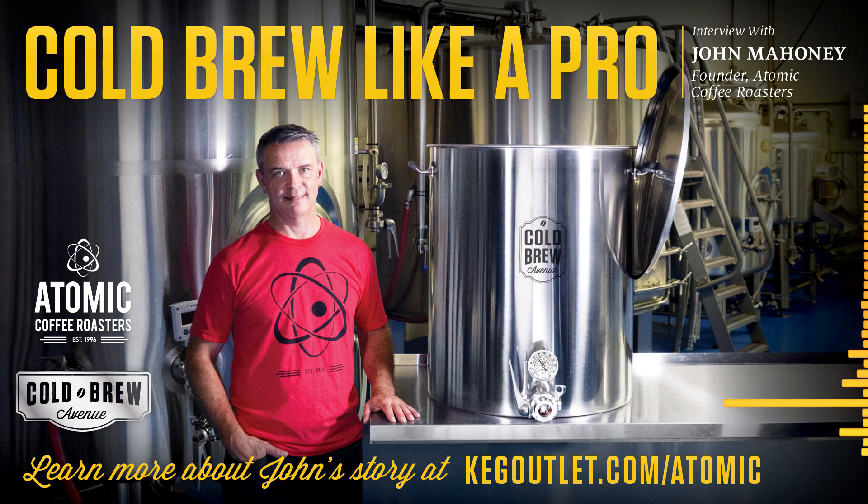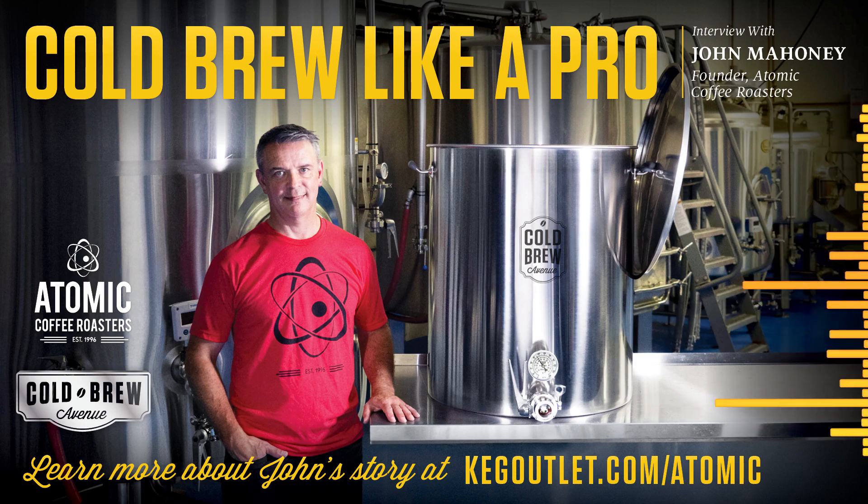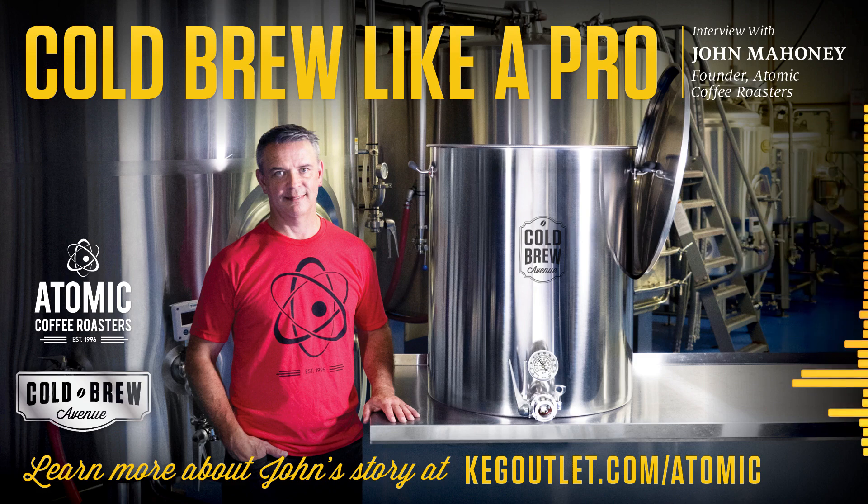That's great to hear they still get use for what they were designed for, even next to your giant production tanks. Before I let you go, is there anything else you can share on how you use them in your current production facility? We also use them for a few other various reasons. They are fantastic for actually brewing cold brew teas. We can use the false bottom, or sometimes if it's loose leaf tea, we use our full immersion filters in conjunction with the Cold Brew Avenue kettles and do 50-gallon cold brew tea runs to either keg or can for ourselves and co-pack customers.